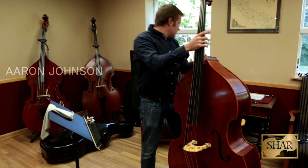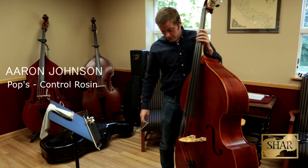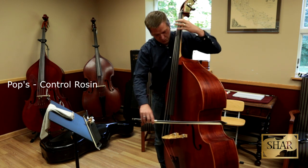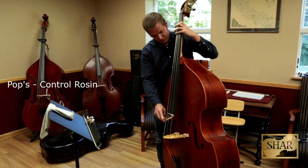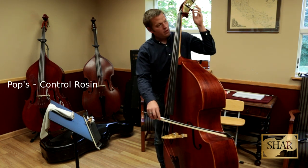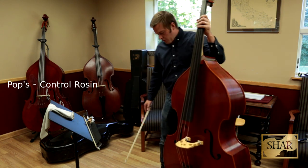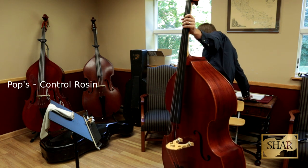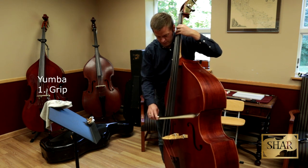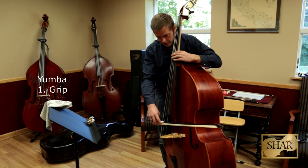I'm going to start with a little bit of the Pops, just to figure out what the bass is up to. All right. I'm going to try the Yumba now. It doesn't have as much grip. The sound is a lot more pure, though.